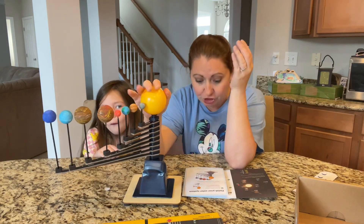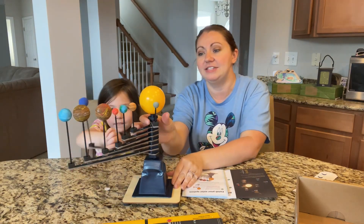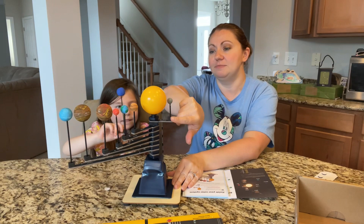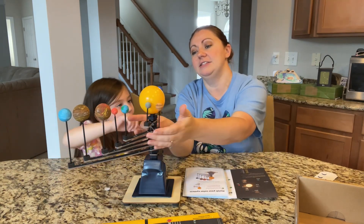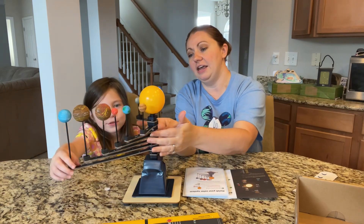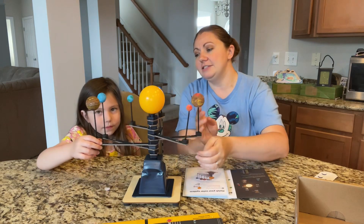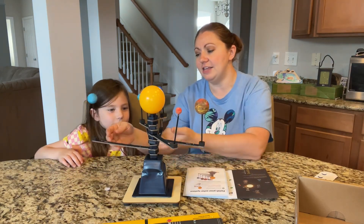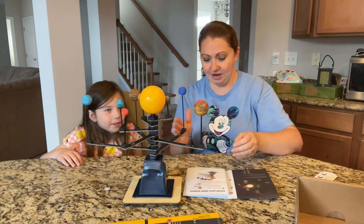There we go — your solar system is complete! Rotate the arms to see how the planets orbit around the Sun. Here's Mercury, and here's Venus, here's Neptune, and here's Earth, Mars, Jupiter, Saturn, and Uranus. Mommy, let's put them all separate — there you go.